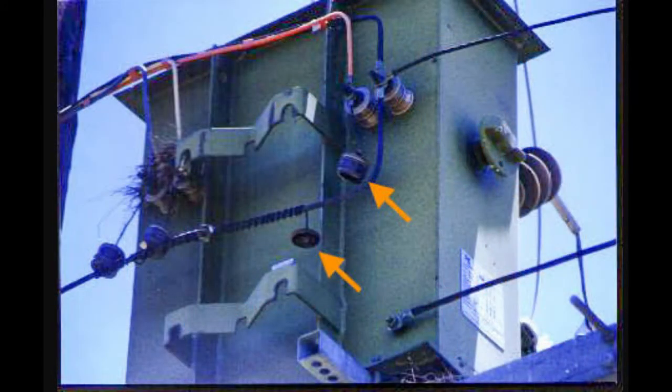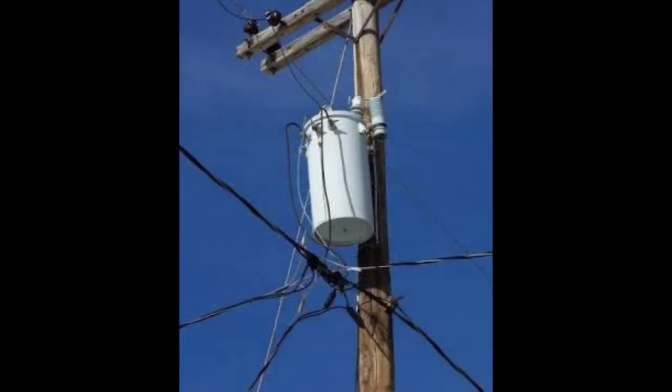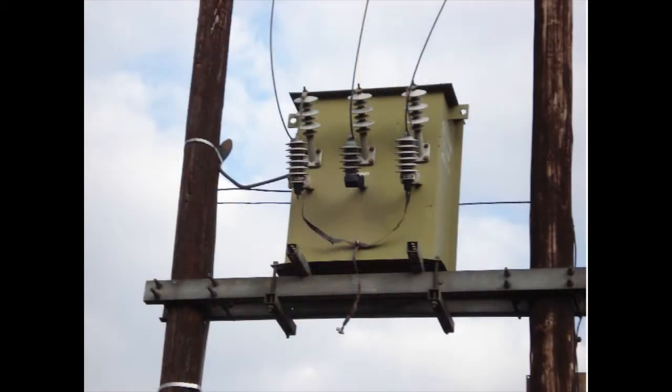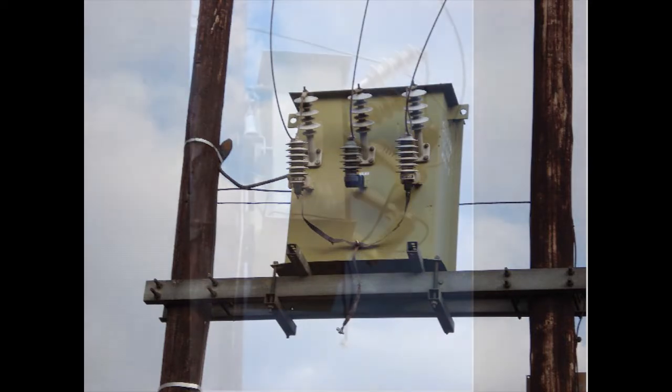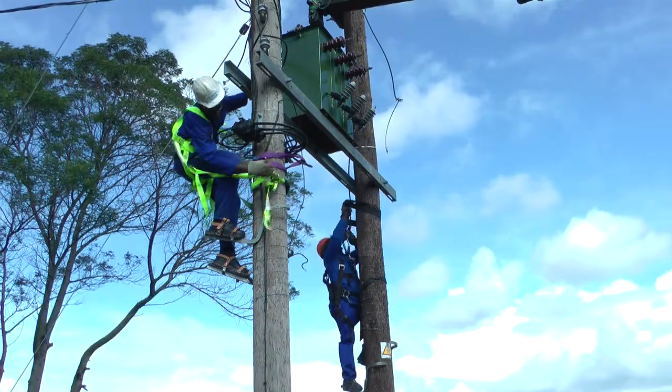A worrying weakness of surge arrestors, however, is that after multiple operations they may blow, leaving the transformer vulnerable to any future voltage surges. This weakness is exacerbated by the fact that a blown surge arrestor is not immediately evident to system operators, and could go undetected for long periods of time, leaving the system vulnerable.